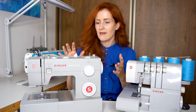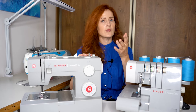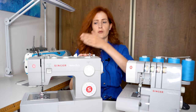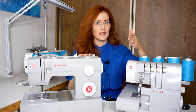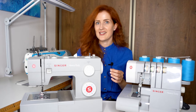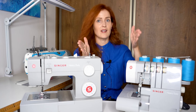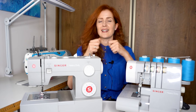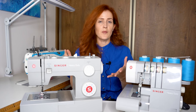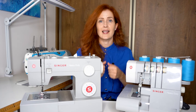The machine is rather simple — it has 11 stitches and 11 elastic stitches. For those who don't know, the standard straight stitch goes one stitch then moves to another, creating the seam. With the elastic stitch, each stitch is repeated three times before moving to the next, creating an elastic seam that you can pull and it will not break. Having an elastic stitch option is very useful especially if you like to sew with knits or items that have elastin in them.